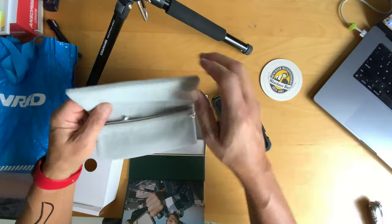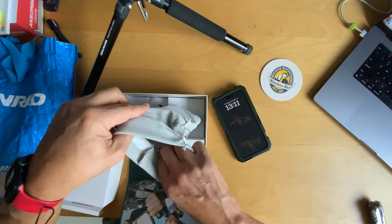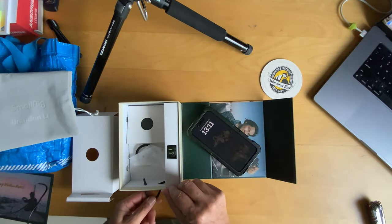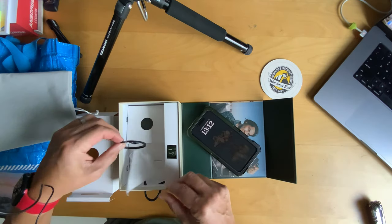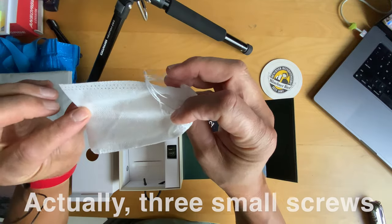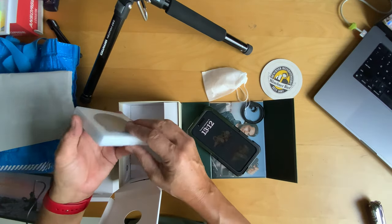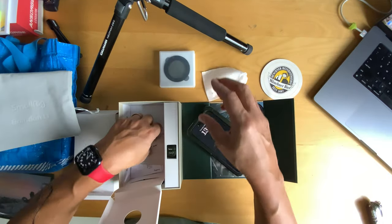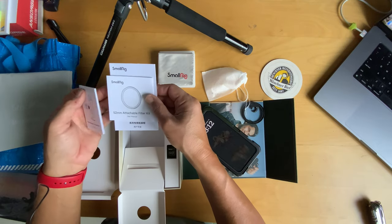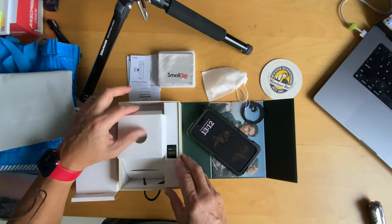It comes with a nice little bag — I like bags. There's a pouch within the pouch, high quality, probably for other bits. There's a handle here, what looks like a filter bag, and another small bag with a screw inside. We've also got the variable ND filter here, a nice little cleaning cloth, and instructions — a quick release hand guide, 52mm attachable filter kit, and general instructions.